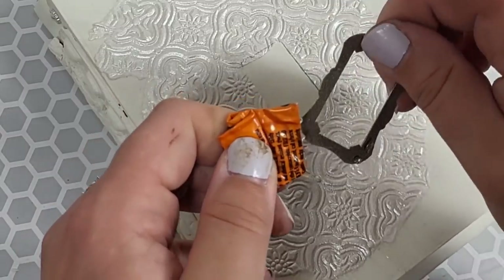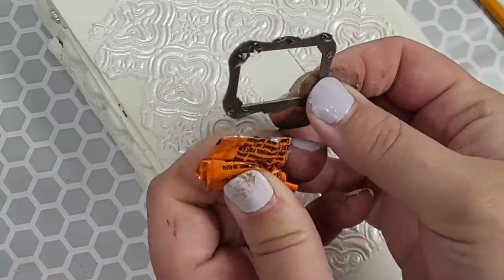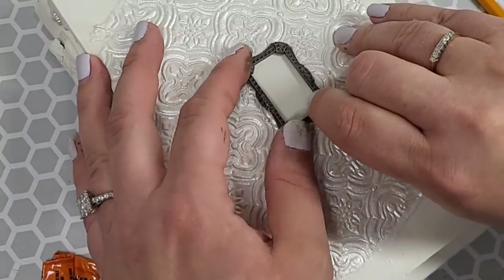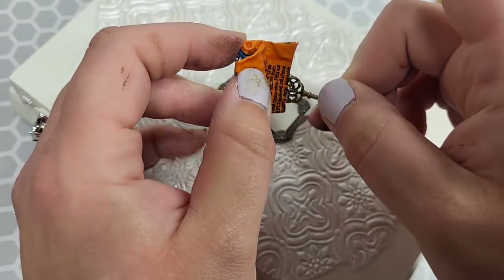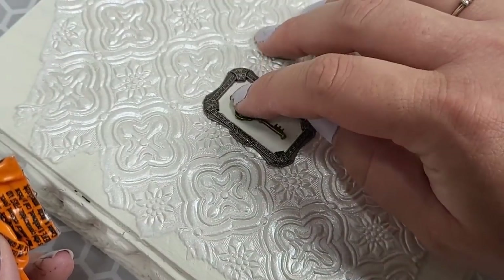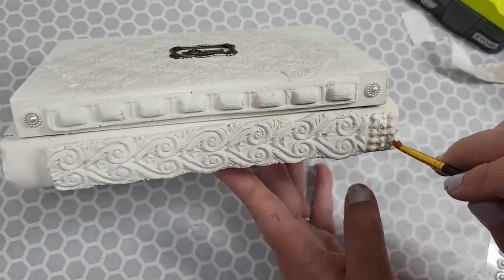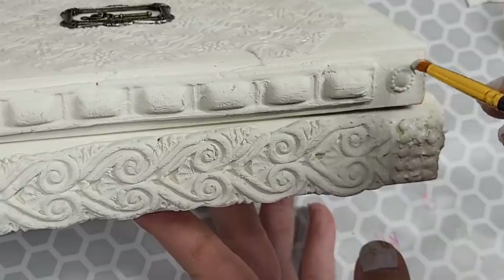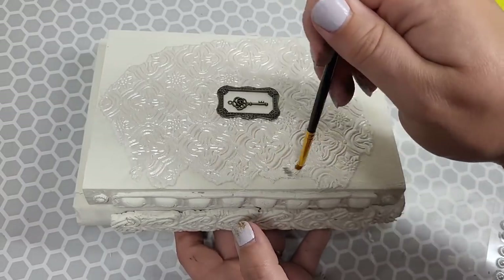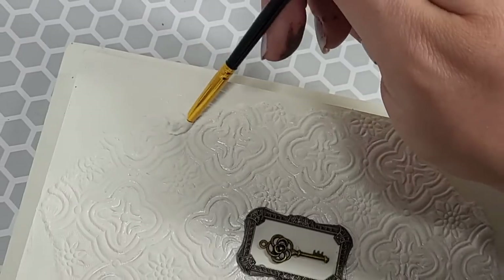The sponge grabs any extra Mod Podge and it doesn't get on me. I'm using Gorilla Glue Gel — my go-to stuff — to attach our little metal piece. Do not use hot glue when attaching metal things; it will end up popping off down the road. Use some Gorilla Glue Gel or some E6000 instead. Since everything is all dry we're just going to go in and touch up all the shinies, because we do not want the shiny parts of what we just attached to come through. I'm just taking the same exact paint I put on the book and covering up everything.